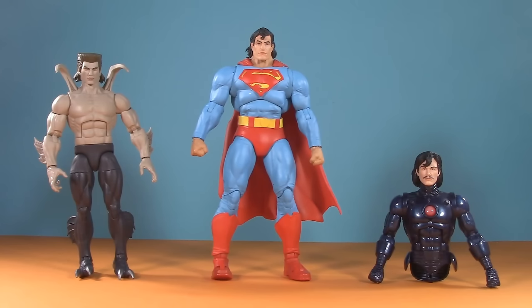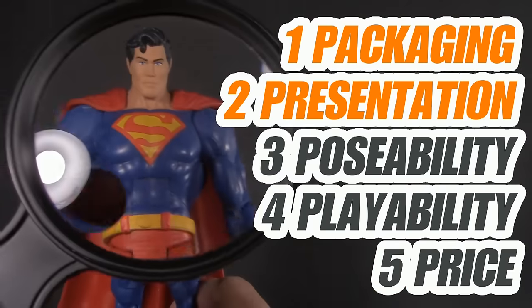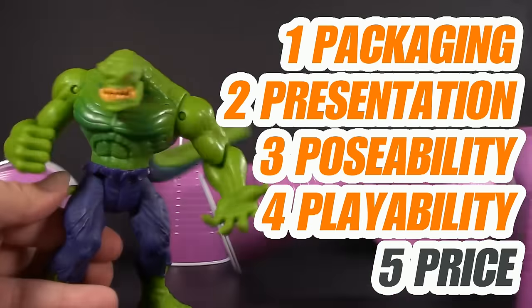And now back to two and a half mullets. Welcome to Five Points of Articulation, where I review action figures and then articulate five points to help you decide if you want to add that figure to your collection. The five points I discuss are packaging, presentation, poseability, playability, and price. I'm Jason, and if you enjoy my content, please like, share, subscribe, do all the YouTube rigmarole.